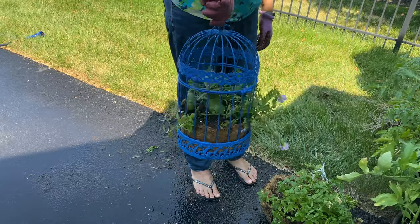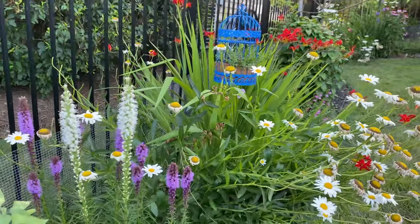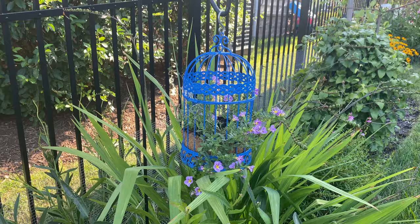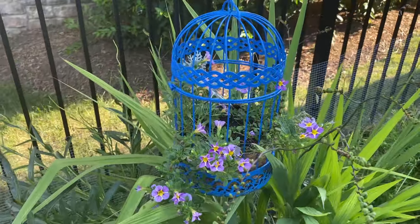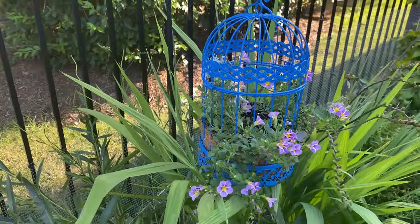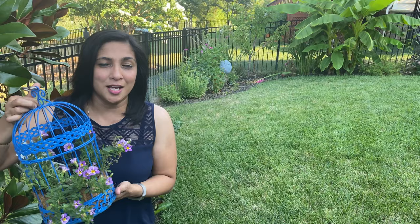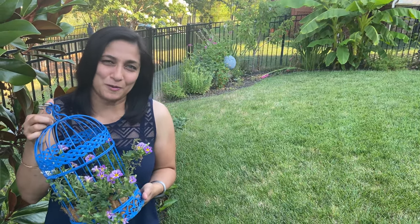There it is! I'm hanging it from a shepherd's hook and an S-hook in the garden. This is three weeks after we took the other video, and as you can see the calibrachoa has taken off really well. The dusty miller is also there — I'm not sure what happened to the other two; I'll have to go check. Hope you like this DIY planter idea — it's a very cute project and adds so much whimsy to the garden. Don't forget to subscribe, and see you soon in another video. Thank you for watching!